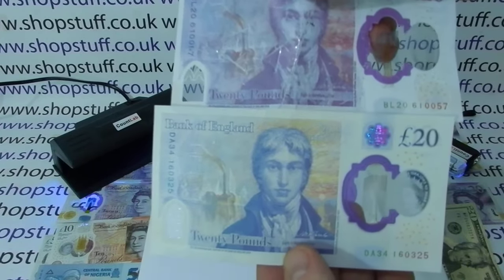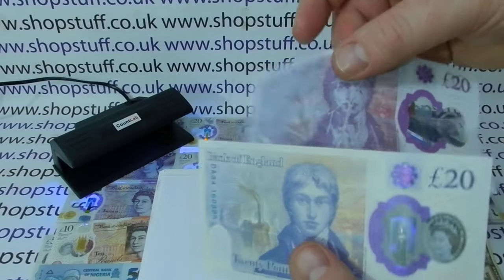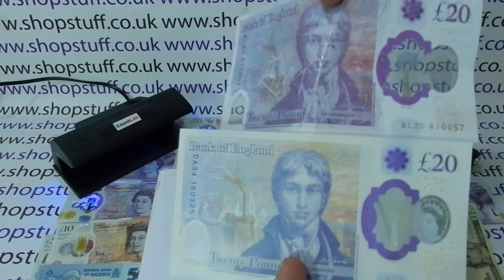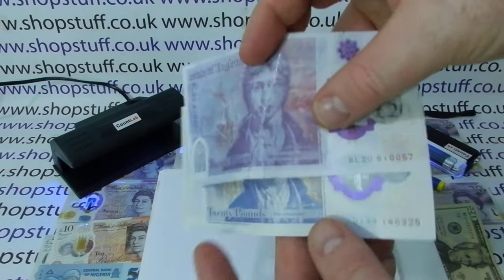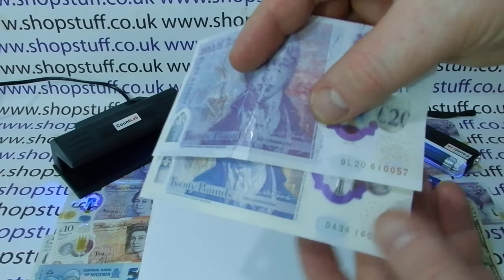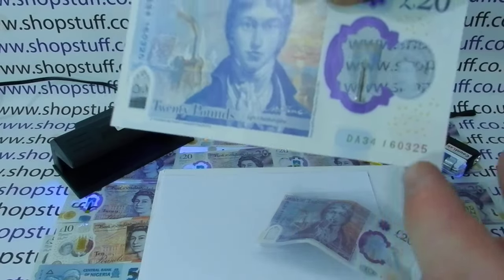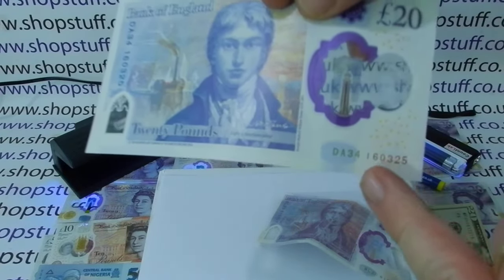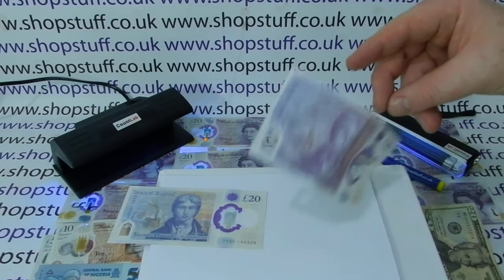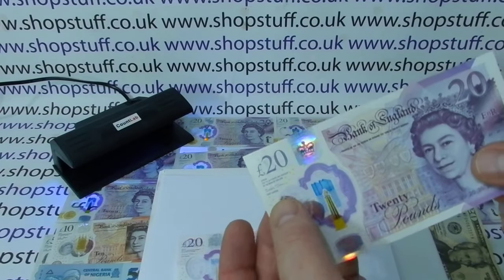On the reverse, the fake is pretty terrible — the genuine one is yellow whereas the fake is a purpley-red and blurry. It looks like they've deliberately damaged the note, perhaps to claim it's been through a washing machine. The serial number is in the correct format, but the detailing around it doesn't match — on the genuine note there's fine detail that the fake note simply hasn't reproduced at the same level.